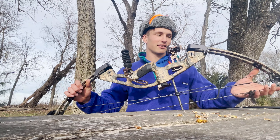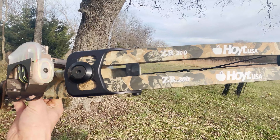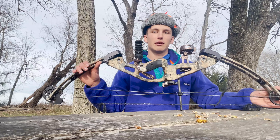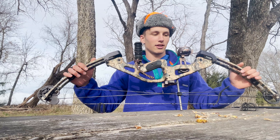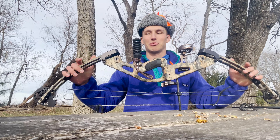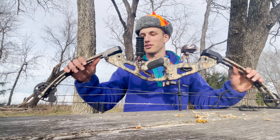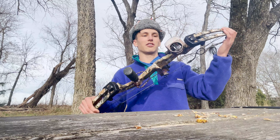So yeah, you can pick this bow up — it is the Hoyt ZR 200 — and you can find it on eBay for anywhere between $150 to $200. That's pretty doable, I would think, if you just save up a couple bucks off every paycheck. So right now I'll kind of just break down what I've got on it.